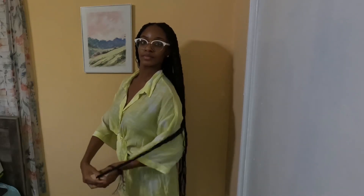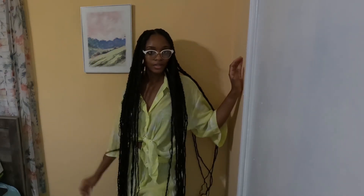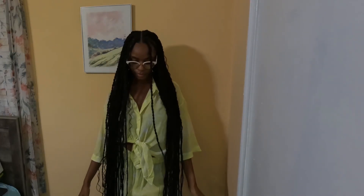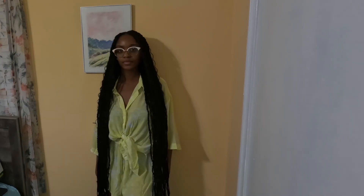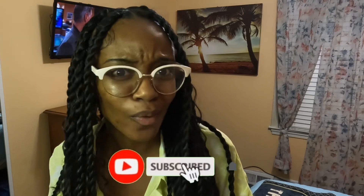But for right now, here is the finished look. I hope y'all enjoyed this video - thank you for watching this quick tutorial. Don't forget to subscribe to my channel and like this video. Bye!